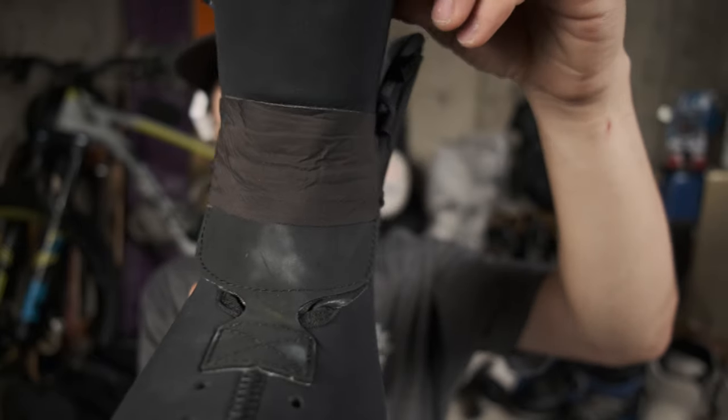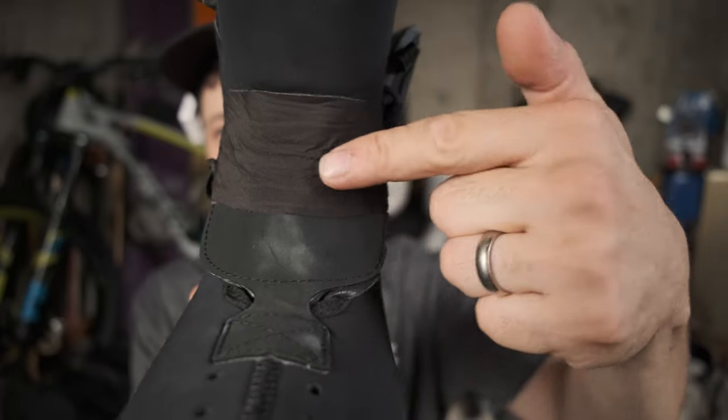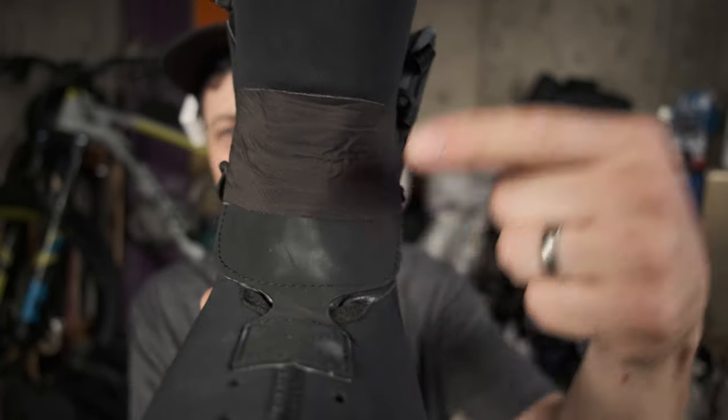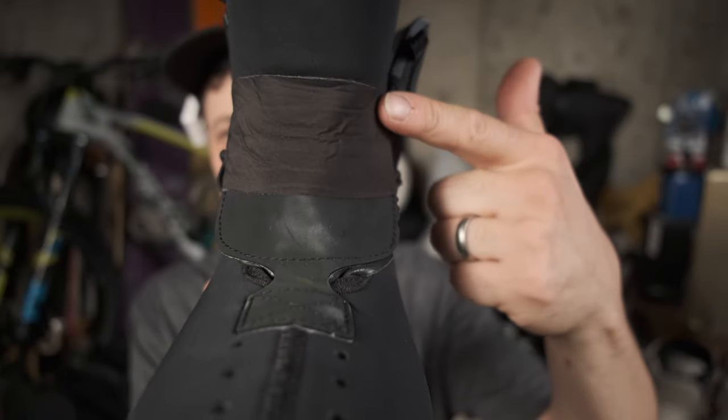Here's the tongue — I pulled it out so you can see the full tongue. Right about here is the problematic area. I cut a strip of the Tear Aid and went all the way around the tongue here. The Tear Aid stuck really well to both materials on the tongue, but even though it was clear, it didn't aesthetically look that nice — it kind of looked like I just slapped some scotch tape on the liner.